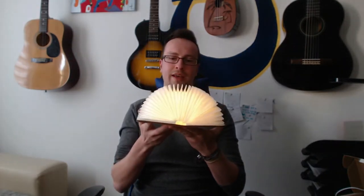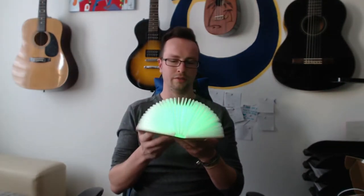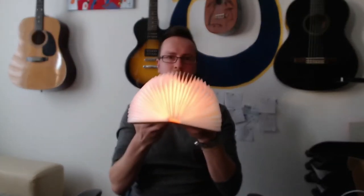So what is this? You can actually open it and it can glow in different colors. Every time you open it, it changes its color. I think it's like a very nice gift. It's not too big, and I think those are all the colors that you have.